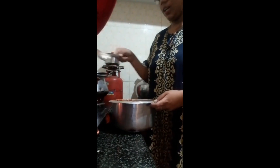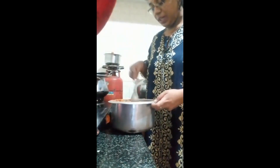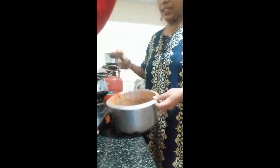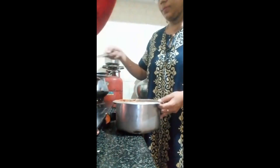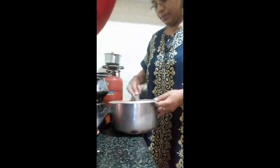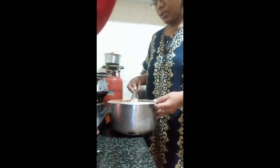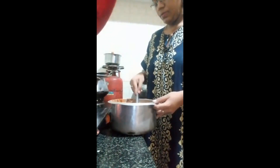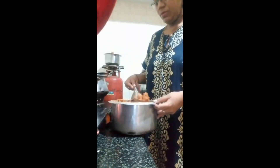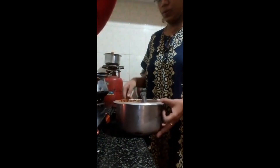We are going to need a spoon for everything. I'm going to make the kebab recipe. About 5 to 6 pieces of rice. Marinate.